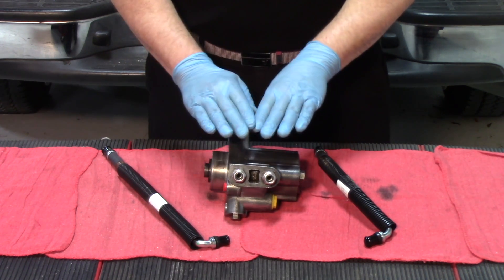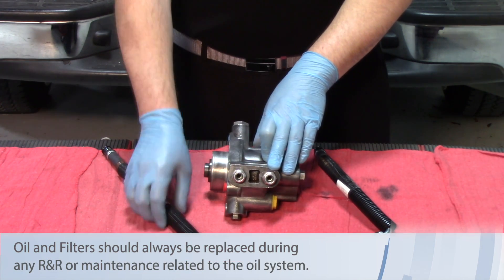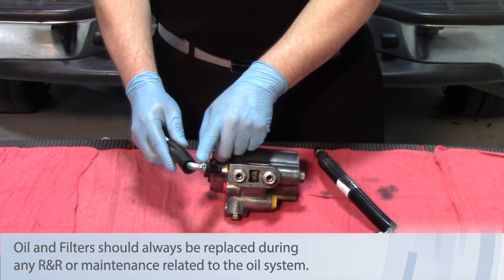So when replacing a high pressure oil pump on a 7.3 liter Power Stroke, leave the fittings in and get that correct quick disconnect removal tool for the lines.